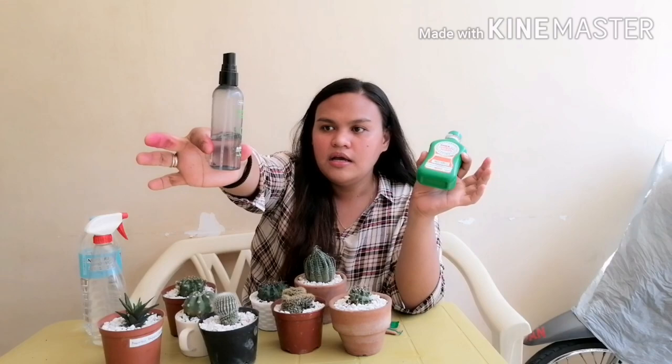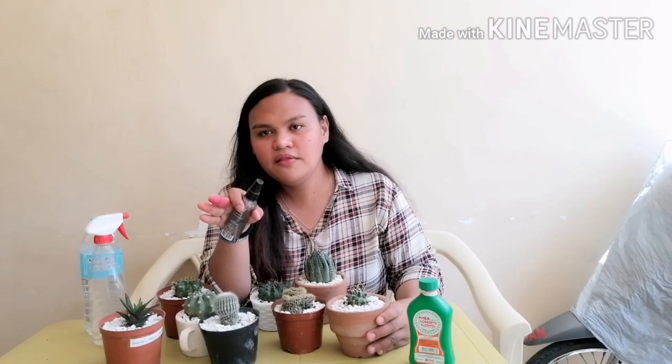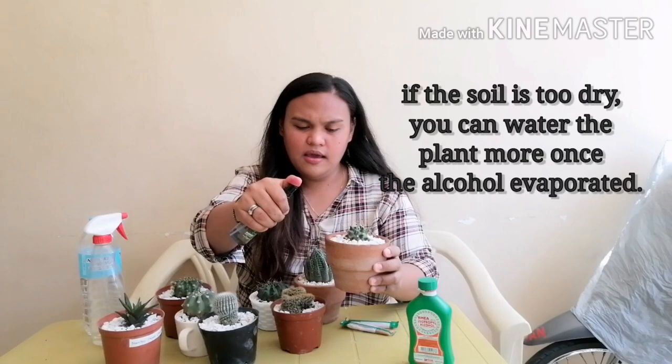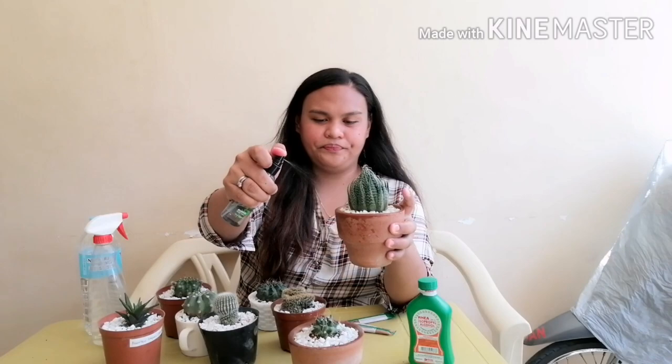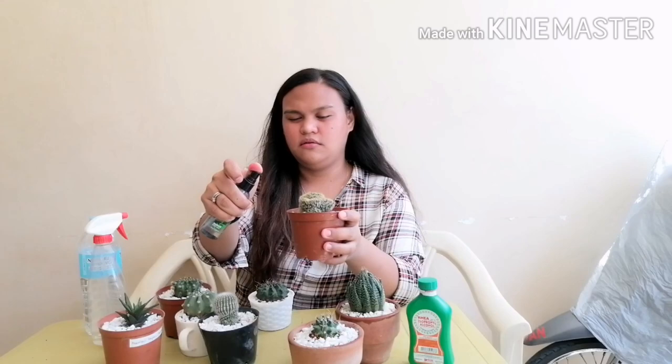I've already poured an enough amount into the bottle. Now I'm going to spray some of my plants to show you how I do it. Make sure that your plants have not been watered yet for about five to seven days so that they will not get drowned — remember, cacti don't like a lot of water. I'm going to spray onto the plant and around the plant. I'll spray this plant as well, and this brain cactus — it smells really good.